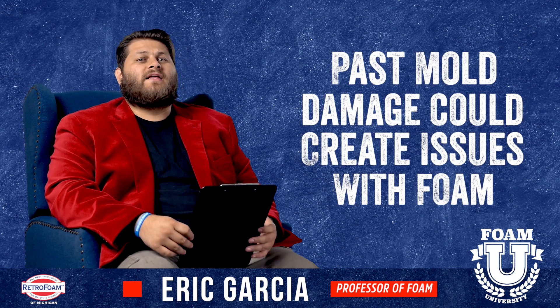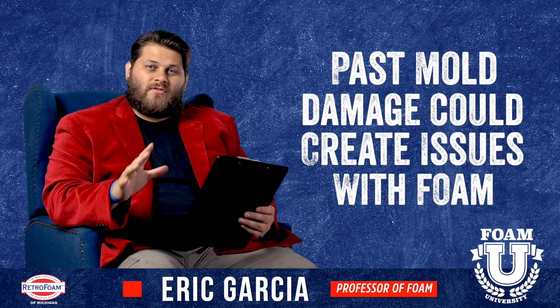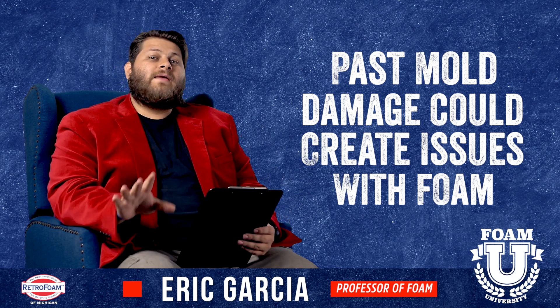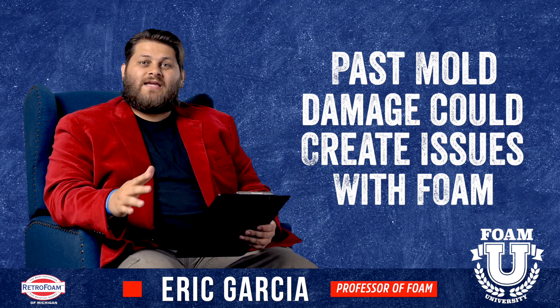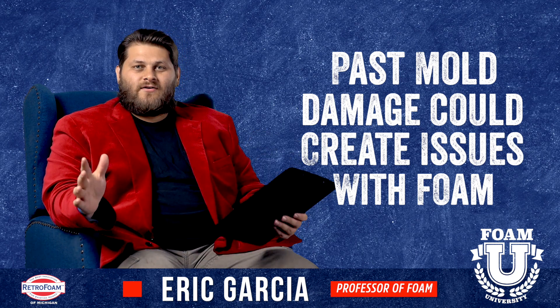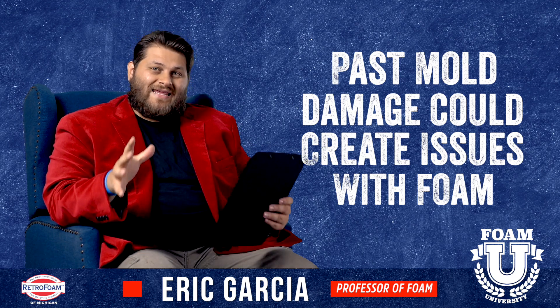If you do spray foam over top of mold, it can stunt the growth and help contain it. Keep in mind though, years down the road, the spray foam is designed to stay in place and stay with the building for years and years to come — and that mold can still be causing problems in that area.